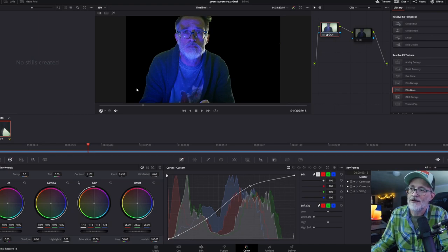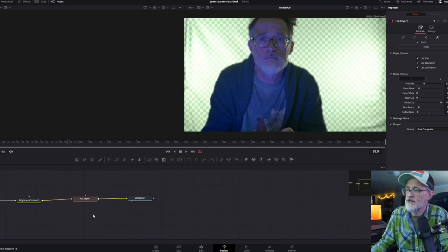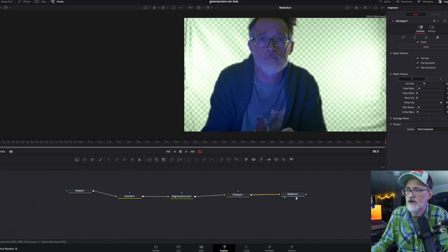For keying, I used the Fusion tab and set up a basic HSL keyer. In DaVinci Resolve 18.1 I could have used the 3D keyer — I'll experiment with that next and maybe do an update if there's an easier process. This is just the way I already knew how to key. I had to bump the gain and contrast a little bit so I could separate myself from the screen better.